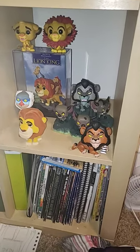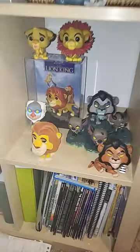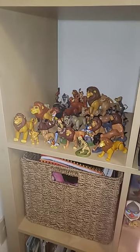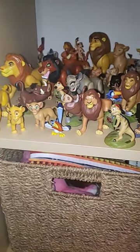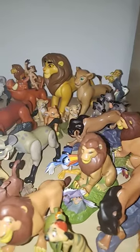Alright y'all, let's take a new look at my new setup of my other Lion King shelf. So here it is all together. I decided to put him in the front — my new Mufasa. And we got everybody somewhere on my shelf.